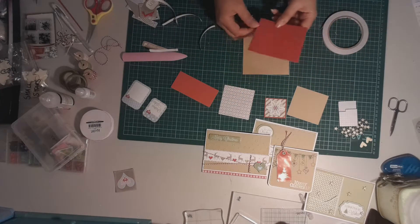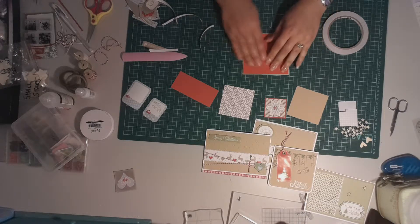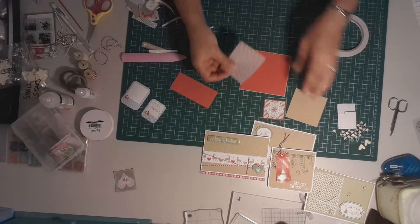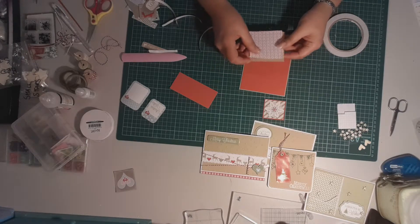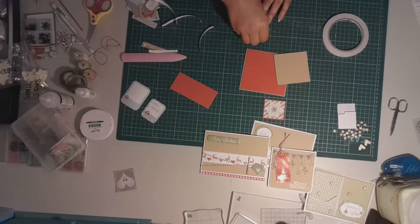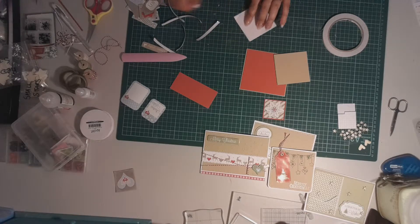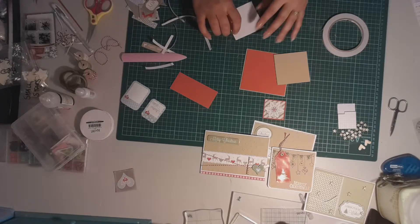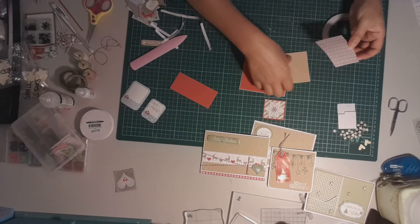We're going to mount that the correct way onto our card, and it's going to be opening up like that. And then what we've got is this red patterned paper that we're also going to mount onto our brown sugar cardstock mat. It's a really simple technique — it doesn't require any stamps or anything. If you've just got these kind of sheets, you can just layer some cardstock and decorate quite simply.